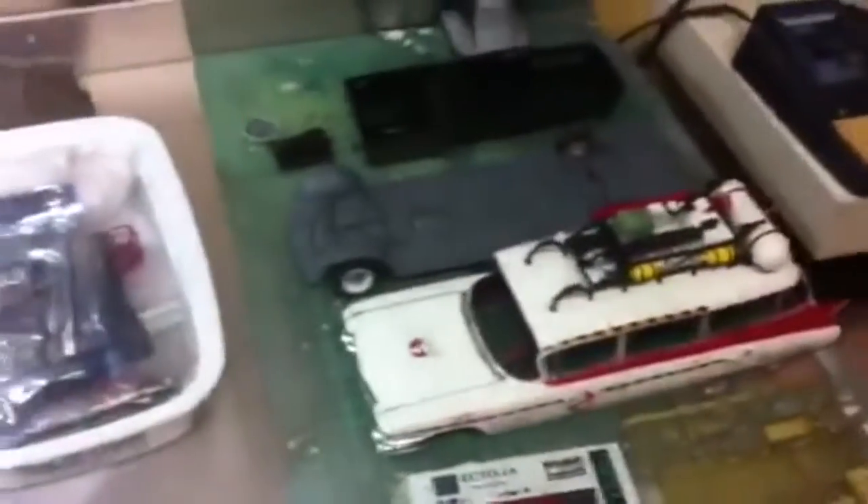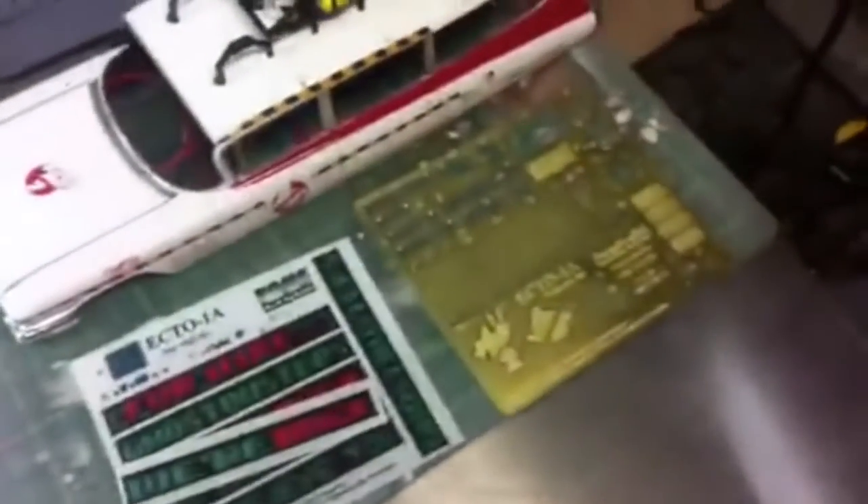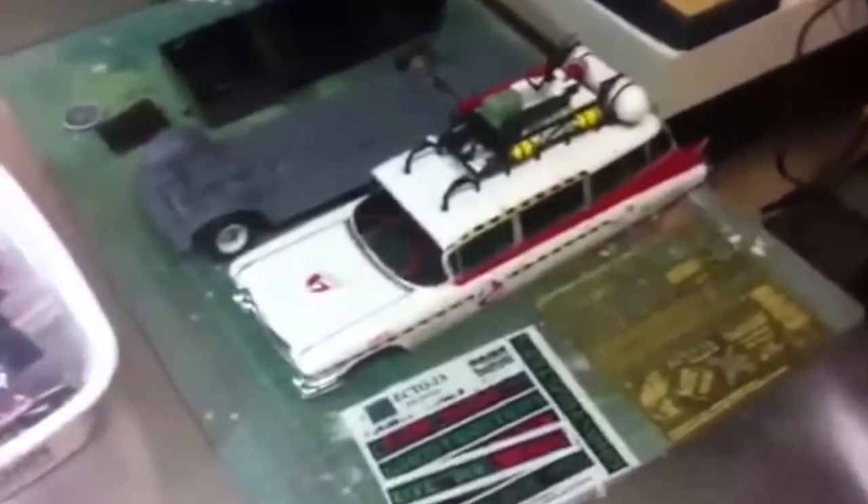Luckily this morning my bag of chips arrived from Model Man Tom — really, really awesome turnaround time, took about a week to get here, which is fantastic. A day after my paragraphic set, so we're really rocking on this.